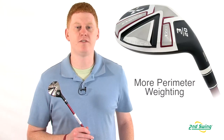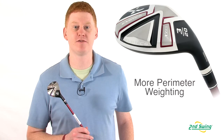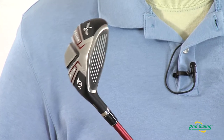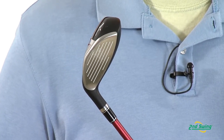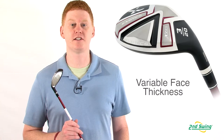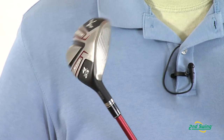Also, this club offers 15% more weight added to the outer rails for more stability and better performance on off-center hits. In this model, the Variable Face Thickness Technology produces hotter launch characteristics off of more points in the face to give you better distance and forgiveness on each shot.